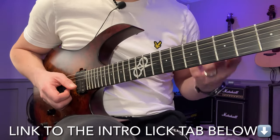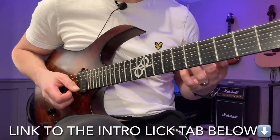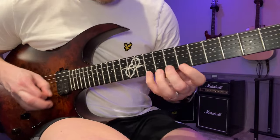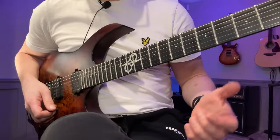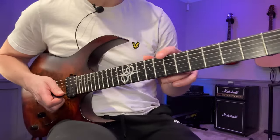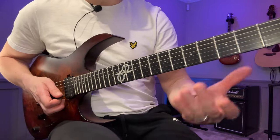Hey, John here. In this video I want to show you how you can build longer licks by using smaller fragments, and I'm going to do that by going through this lick. I'm going to play it slowly first, and if you want the tabs they're available on my Patreon — links are down in the description. Just follow along.